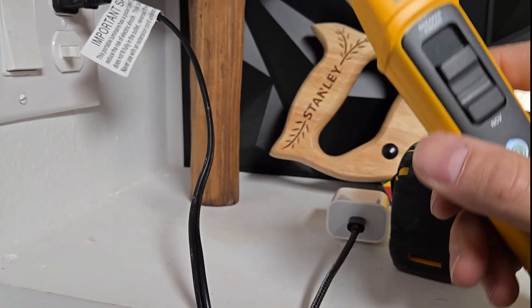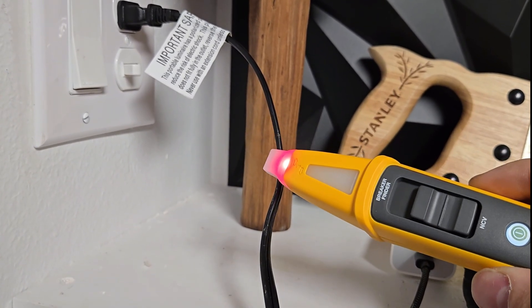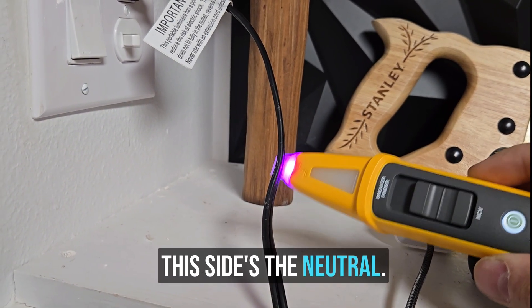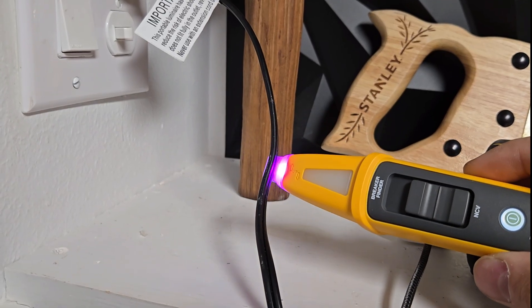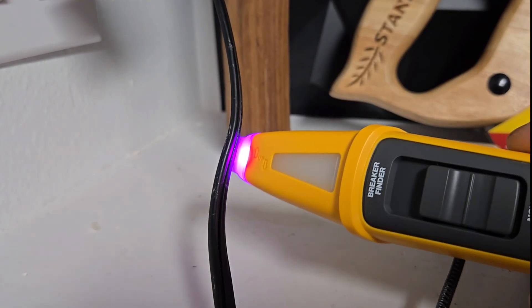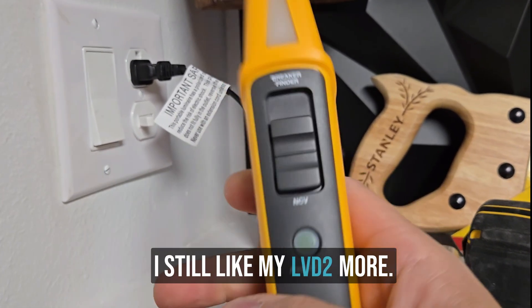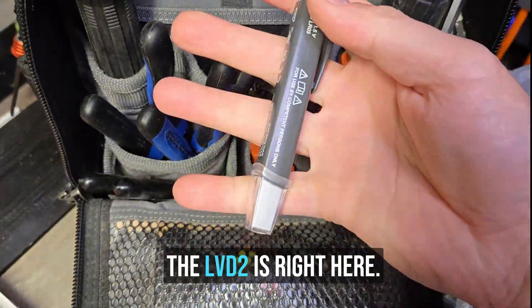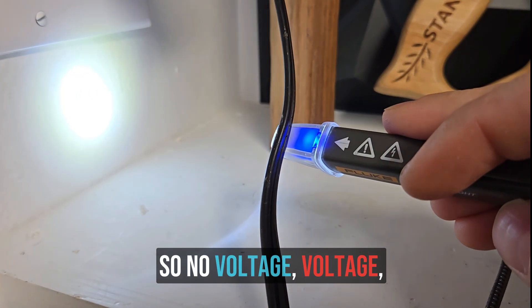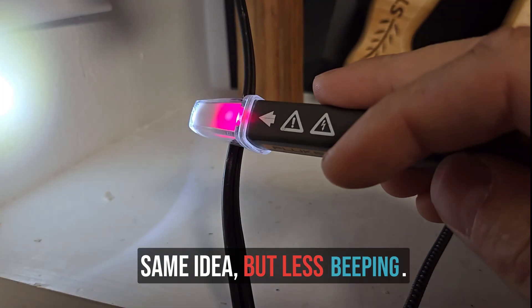Turn it on first. That's cool — blue, purple, found it. This side's the neutral, this side's the hot, this side's the neutral. It's pretty darn accurate. That works good. I still like my LVD2 more. LVD2 is right here — same concept. No voltage, voltage, purple when you get close. Same idea, but less beeping.